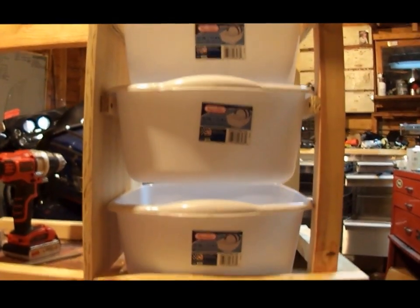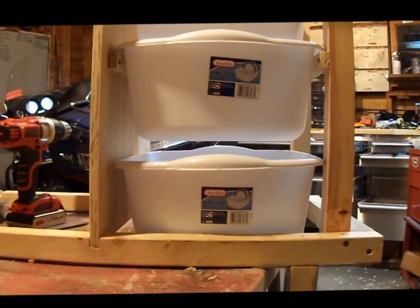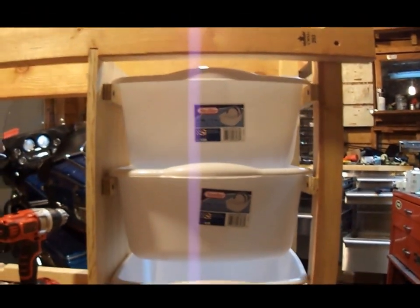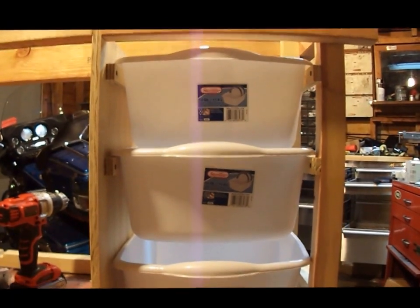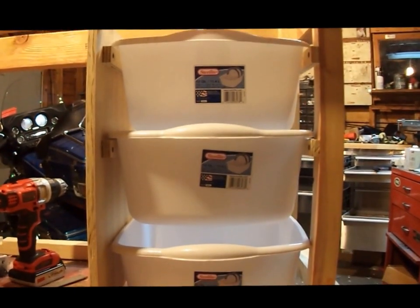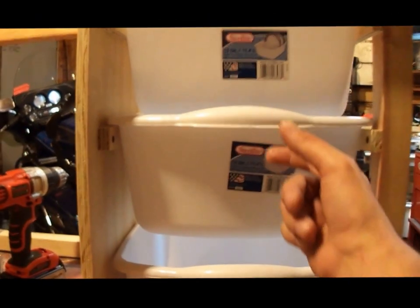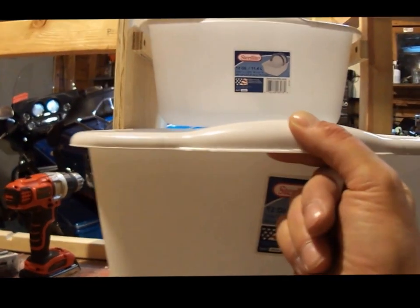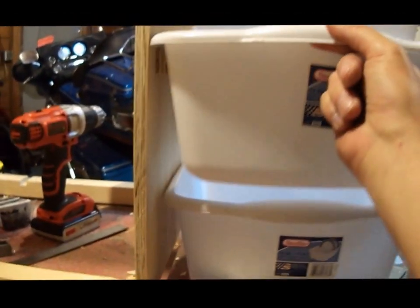There's all three of them. The bottom tub is just going to sit on the floor of the van — that's why there's a little more gap on that one, hoping the extra gap will make it easier to pull out without pulling the other two out. This one overlaps just a little bit, but I can still get it out by lifting the top one slightly, and the top one comes out just fine.